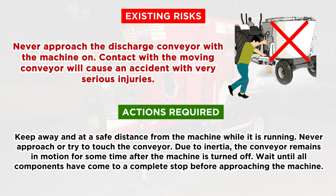Existing Risks: Never approach the discharge conveyor with the machine on. Contact with the moving conveyor will cause an accident with very serious injuries. Actions Required: keep away and at a safe distance from the machine while it is running. Never approach or try to touch the conveyor. Due to inertia, the conveyor remains in motion for some time after the machine is turned off. Wait until all components have come to a complete stop before approaching.